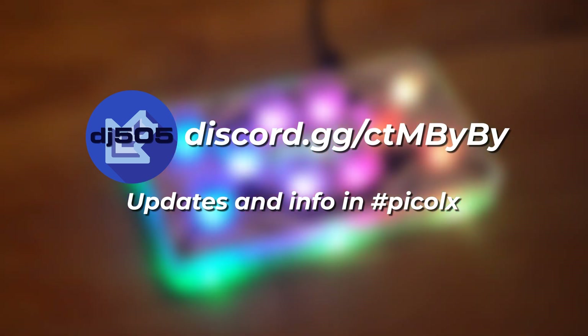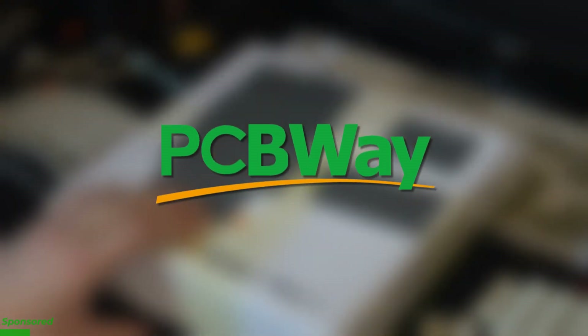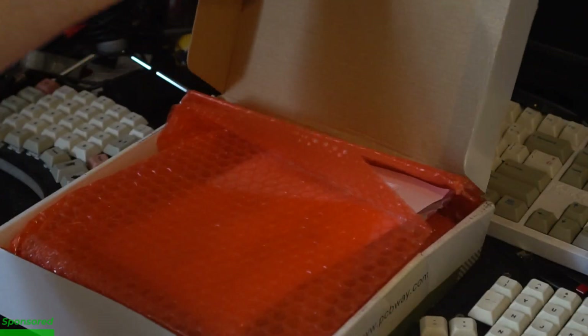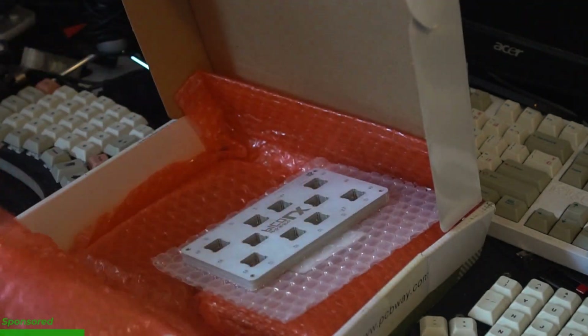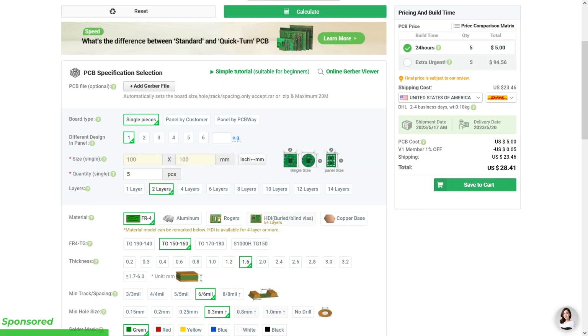Whether or not you're a beginner, if you're looking to make your own Pico LX, why not try out the sponsor of this video, PCBWay? I just want to be clear — they were generous enough to send me the boards shown in this video free of charge, but all the opinions I express here are my own. Nearly everything you need to build one of these controllers, start to finish, can be provided by PCBWay. They can fab the circuit boards, they can place and solder the components.